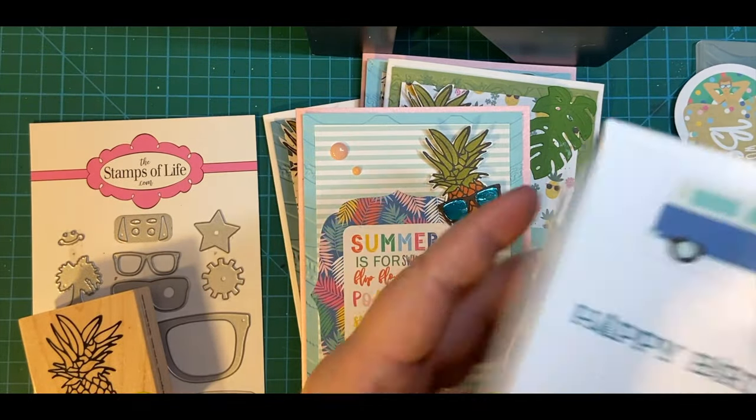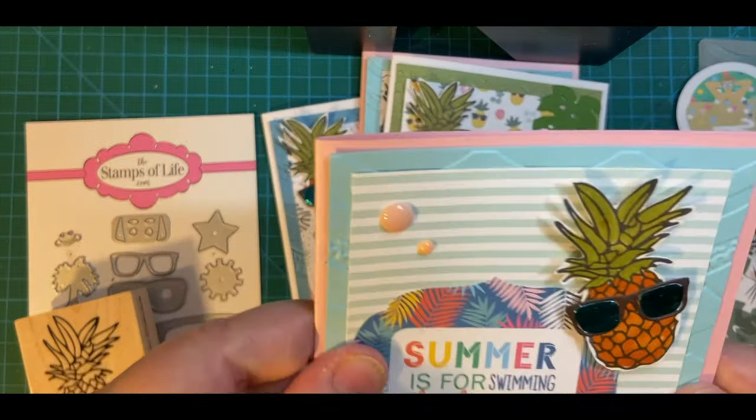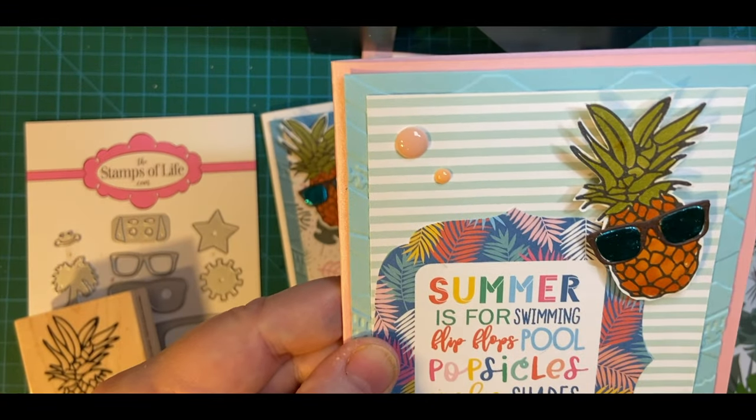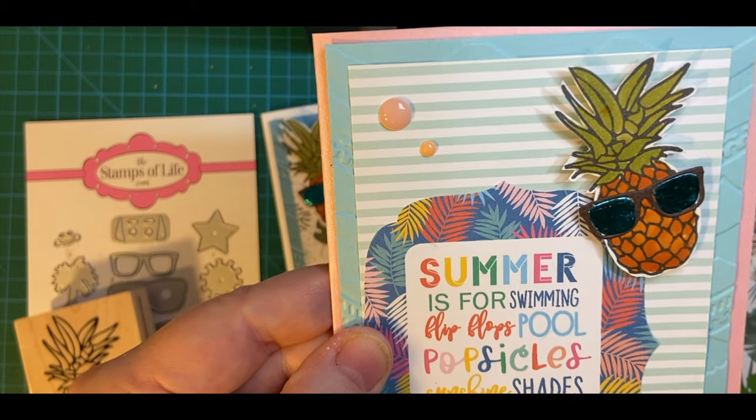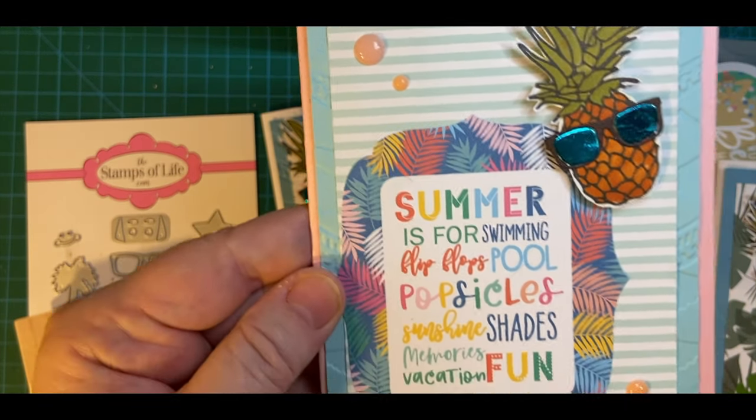This one is striated on the inside. And this one is a bright, shiny pink. Summer is for swimming, flip-flops, pool, popsicles, sunshine, shades, memories, vacation, and fun.